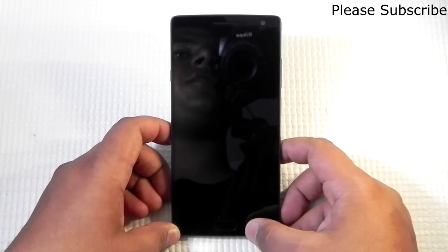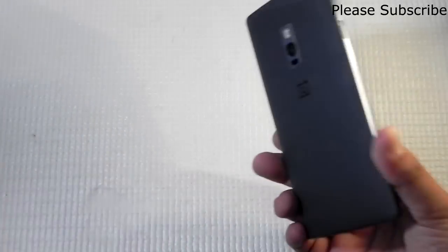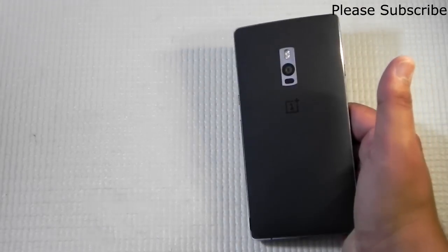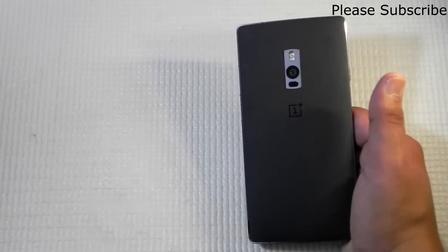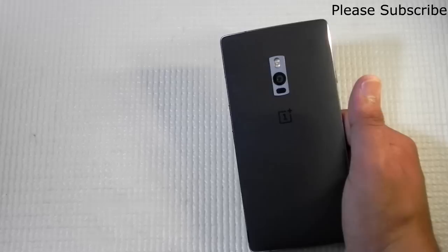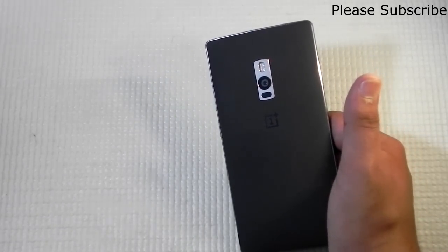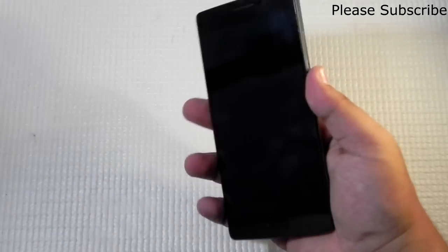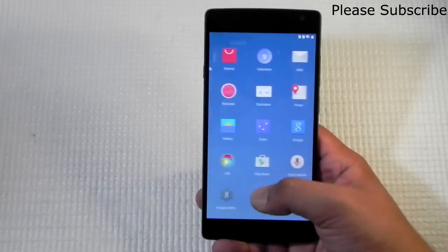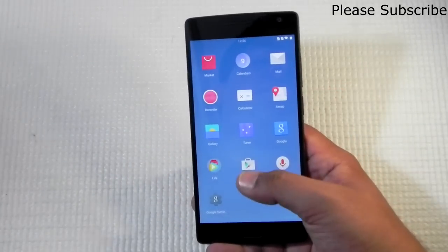Hello guys, this is Sharun here from 247 Techie. We just saw the booting up of Hydrogen OS on the OnePlus 2. I'm showing you this because this is the global variant of the OnePlus 2, which comes with Oxygen OS pre-installed. OnePlus made Hydrogen OS for the Chinese variant, and it's now available for the global variant as well — though it's not officially available, someone has ported it. A big thumbs up to the XDA developers who have done this.